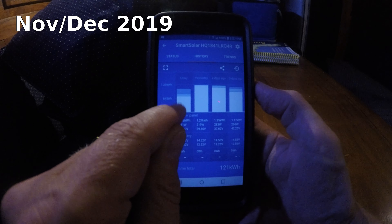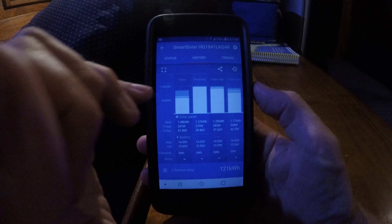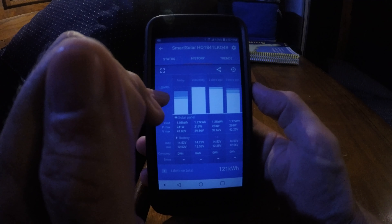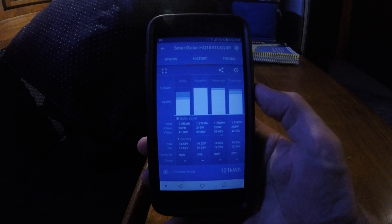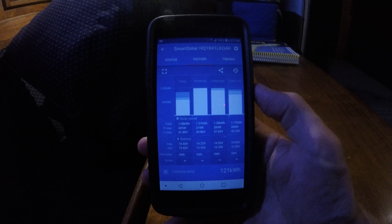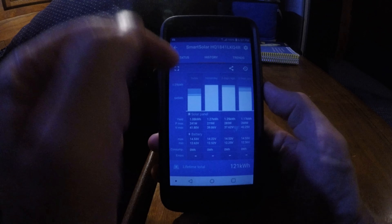As you can see, today they bulk charged, absorption charged, and went into float. That's what you want to see. When they went into absorption, this second phase, and ended absorption, the batteries were full. The float means the solar panels were just providing enough power to the system to power any loads so that the battery just stayed full. This is what you want to see — you have plenty of power being generated. Today was a good power day.